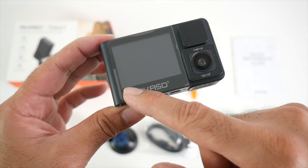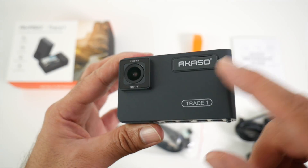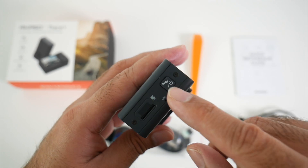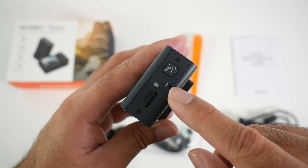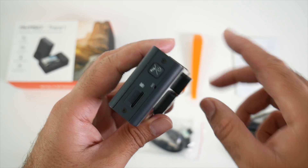On the back of the dash cam we have a 2 inch LCD screen so you can see what's going on. On the front we have the Akaso Trace One logo. On the left we have our main power button, a microphone, and also a micro SD card slot.